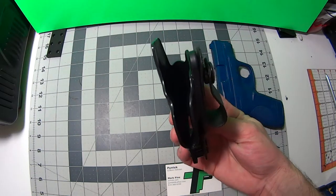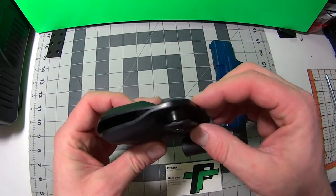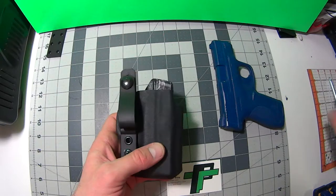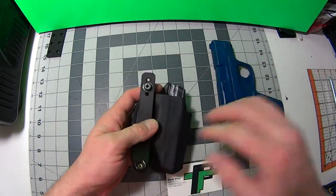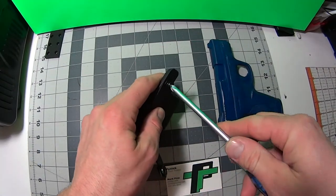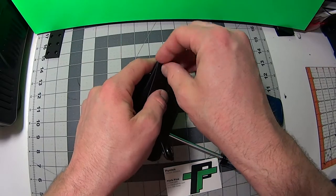All my holsters, I spend a lot of time making sure the edge is nice and smooth, well sanded. Trying to offer some high quality holsters for you guys, and that's why I chose to go with, for my hardware, Raven components.